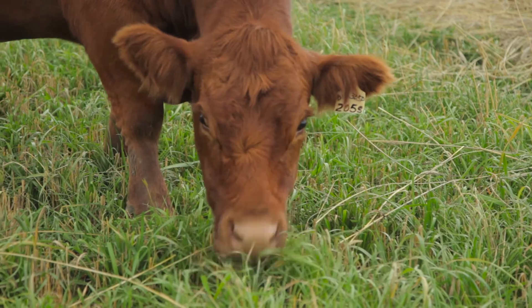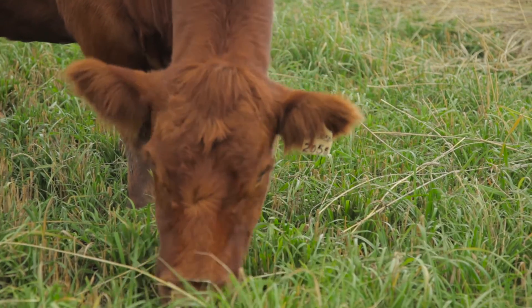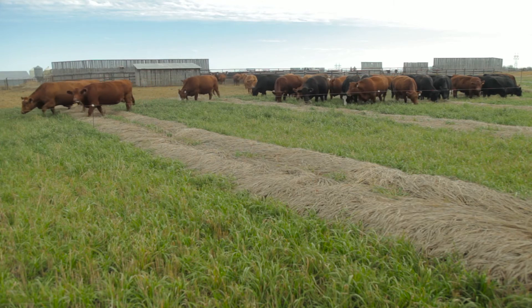With more work on the Italian ryegrass, I think we've achieved a feed source for cows through the first and third trimester that we can feel comfortable with just swath grazing.